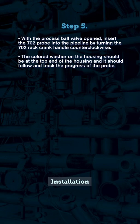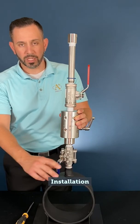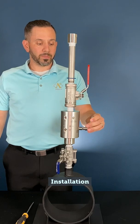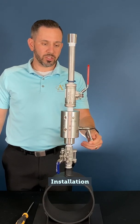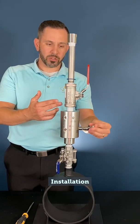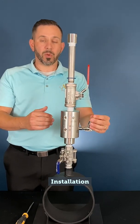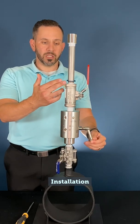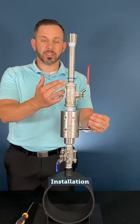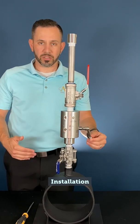With our process ball valve open, we can begin to install the probe. We'll turn the probe handle clockwise in order to install. We would track our magnetic washer, but as you can see, this being a small unit with the valve, you only get a little bit of drop here. We do want to make sure that it is responding as the installation takes place.